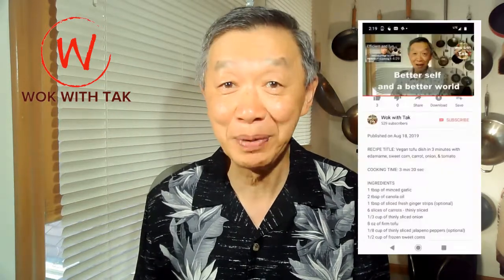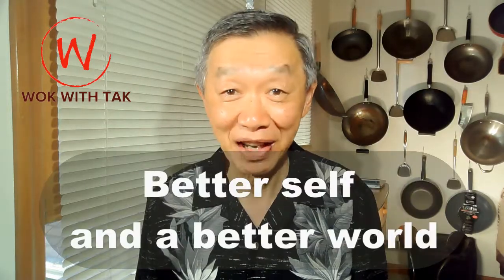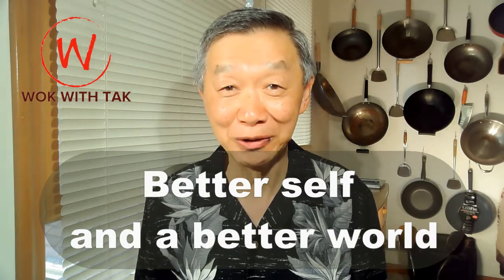You will find the full recipe of this meal below the video. Thank you for watching — keep on cooking for the better self and a better world. If you would like to learn more about my perfect cooking system, please see the introductory video on the left. If you would like to receive a notification of my latest posting on my YouTube channel, please subscribe by pressing the Walk with Tak logo on the right, or you can press the red subscribe button below.